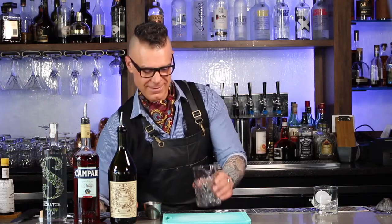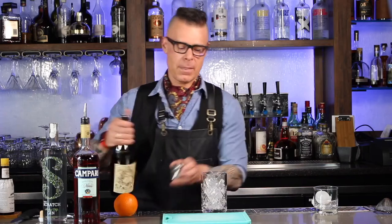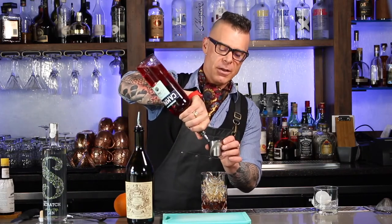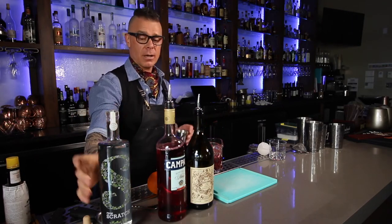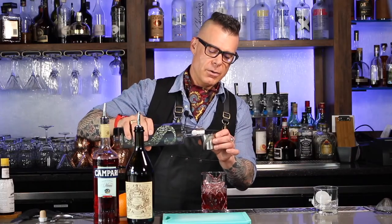So making this drink — put some ice in the mixing glass there. We're going to do an ounce of the sweet vermouth, an ounce of the Campari. And this is a nice drink because it's a little sweet, it's a little bitter, and it's all spirit, but it's easy to drink. And then right here, an ounce of the gin. So we'll give this a nice little stir over ice.